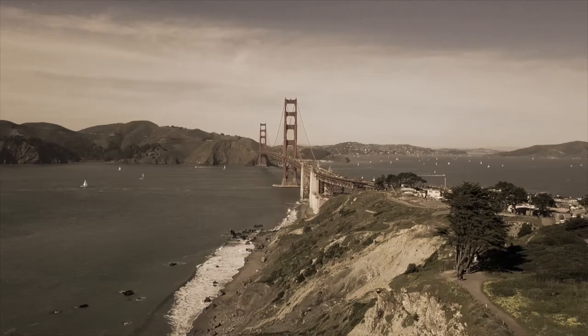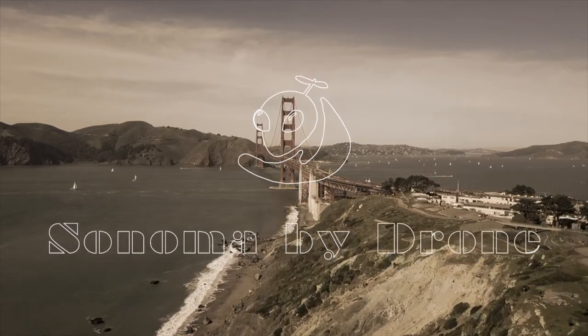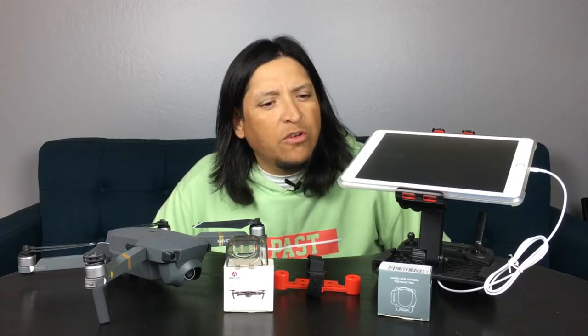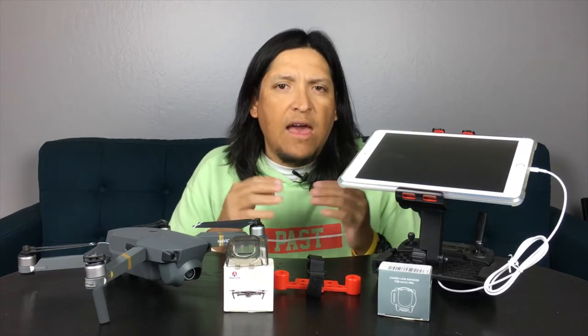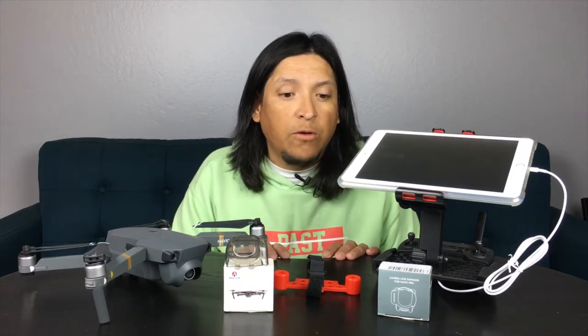Hey guys, Palacio here with another video for the Mavic Pro. Today we're going to be talking about some accessories. Just a quick disclosure: I'm not paid or sponsored by any of these products. These are products I've gotten on my own for personal use, and hopefully this information will be useful for you.